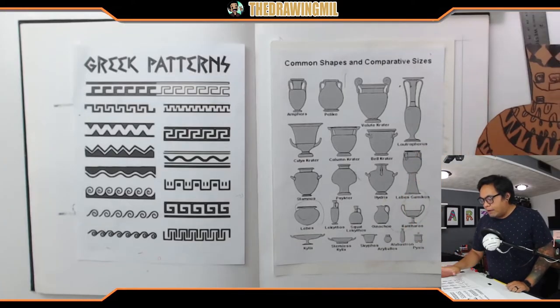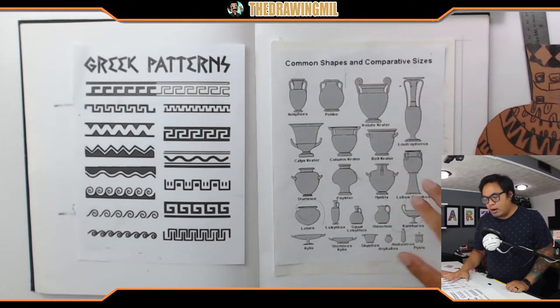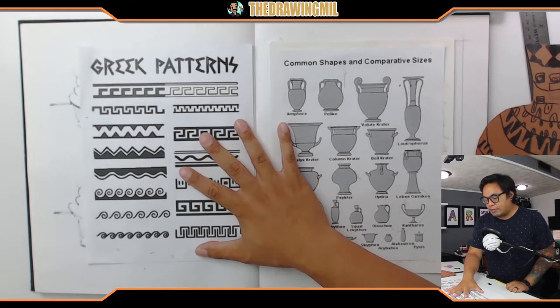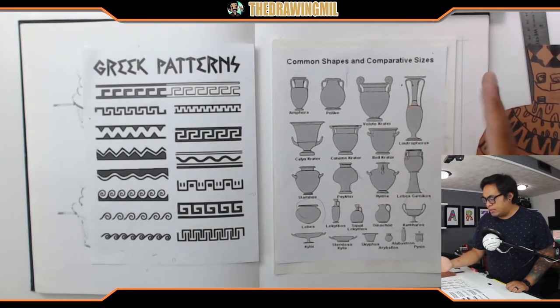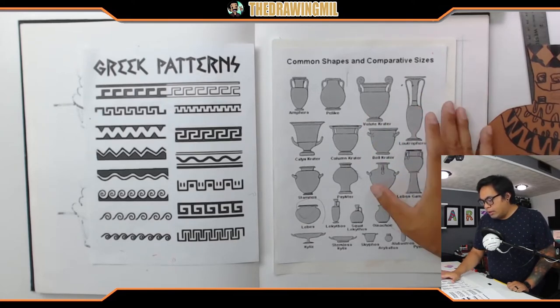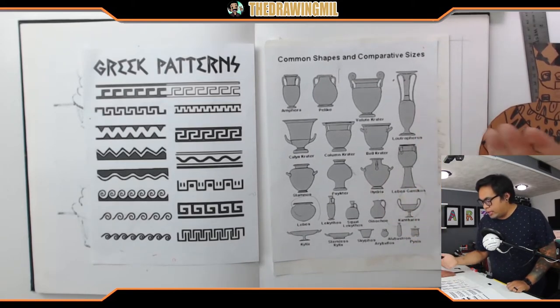Over here on my desk I have some examples of different types of Greek vase shapes and how they compare, and also some Greek patterns right here. I'll leave the Greek patterns up for you guys if you want to see. But if you want to see the different common shapes and sizes, I highly suggest you pause the video because I'm about to take it away. Let's just go over a couple of these — I found this online. They all have really cool names, very Greek names obviously.